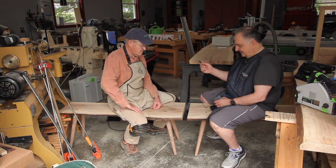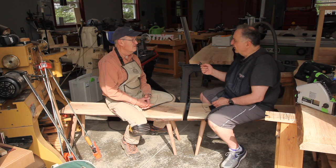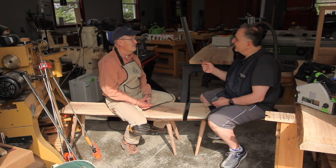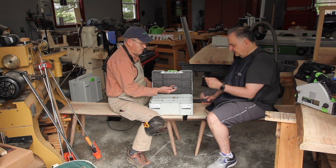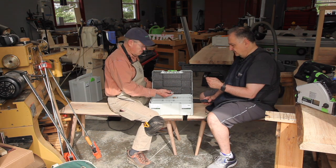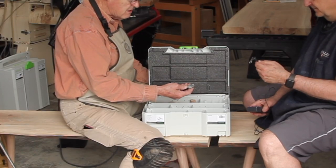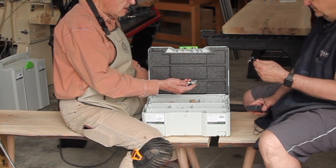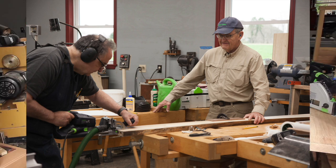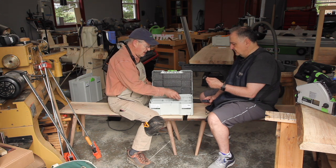I think we have a beautiful heirloom here to take to Chicago, though getting it up to a second-floor condo could be an adventure. To facilitate being able to take it up and down stairs, move it across the country, move it to Germany — wherever the kids want — we're using Festool knockdown hardware that will allow the trestles and the center stretcher to be easily removed for transportation.